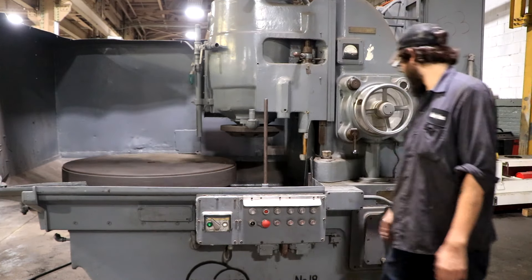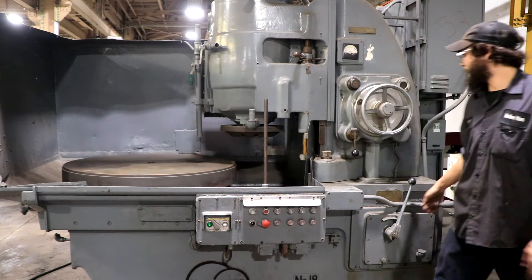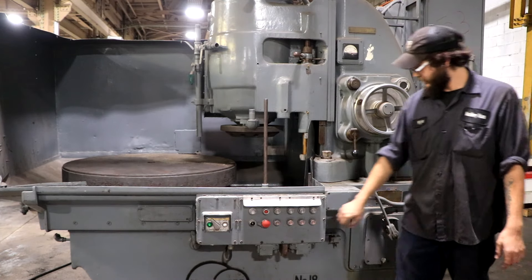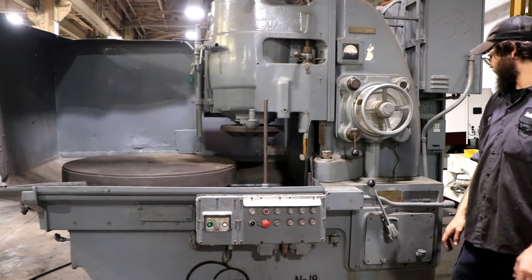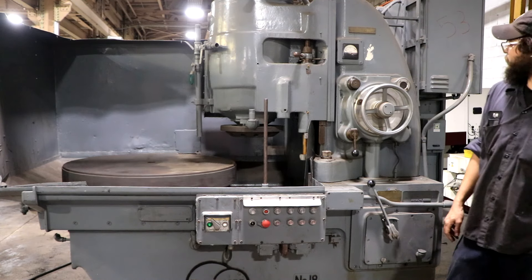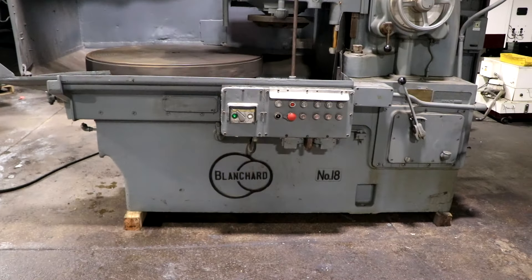Starting with the chuck rotation — we're at the highest speed. Shut that off, wait for that to come to a stop, and then we'll go down to the lowest for you. You can see it's going significantly slower. All six speeds do work. And that's really all there is to this machine. Again, this is the Blanchard number 18, wired for 440 volts.